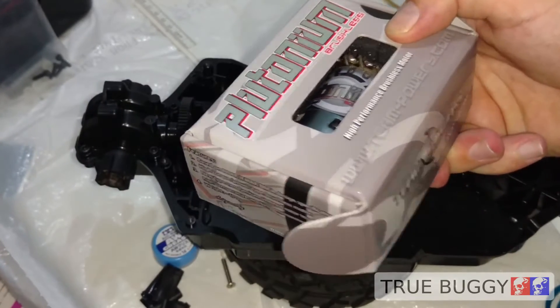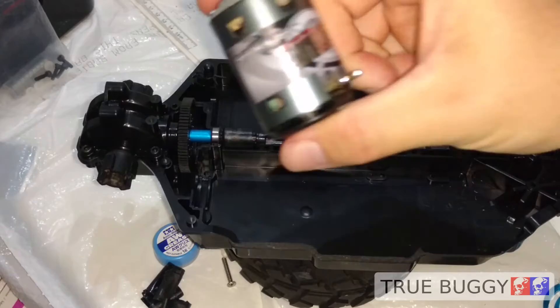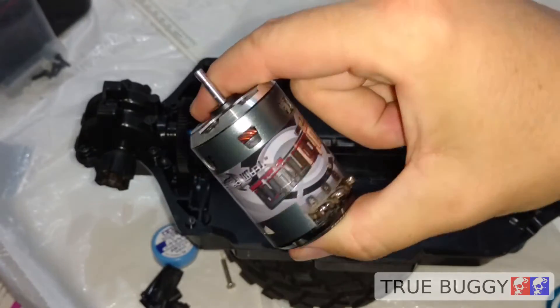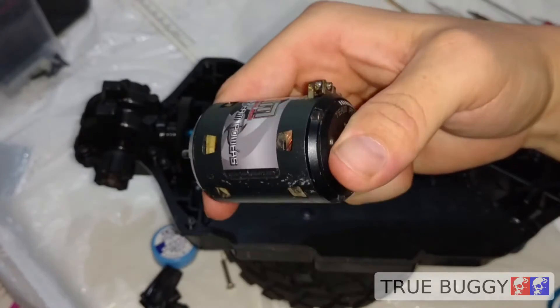Instead, we're going to use this Team Powers Plutonium brushless 17.5 stock racing motor. This is a sensored motor. It's not cheap, but it's been sitting around not doing anything — I really hardly got to use it.